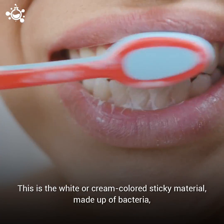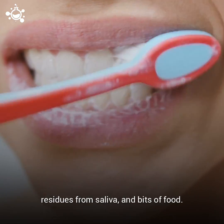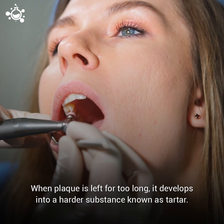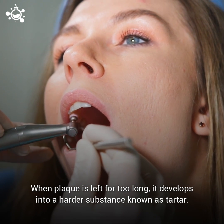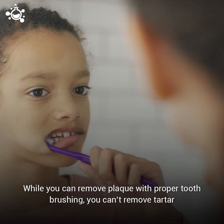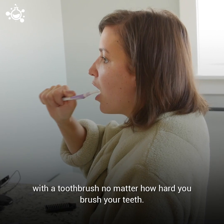We brush our teeth to remove plaque. This is the white or cream-colored sticky material made up of bacteria, residues from saliva, and bits of food. When plaque is left for too long, it develops into a harder substance known as tartar. While you can remove plaque with proper toothbrushing, you can't remove tartar with a toothbrush, no matter how hard you brush your teeth.